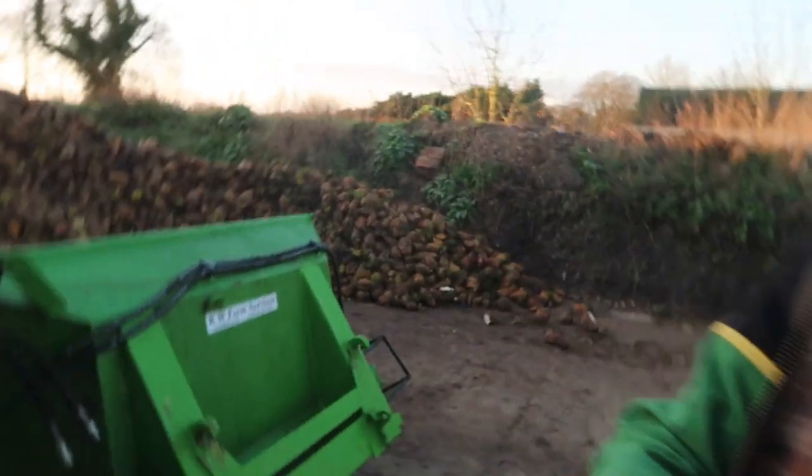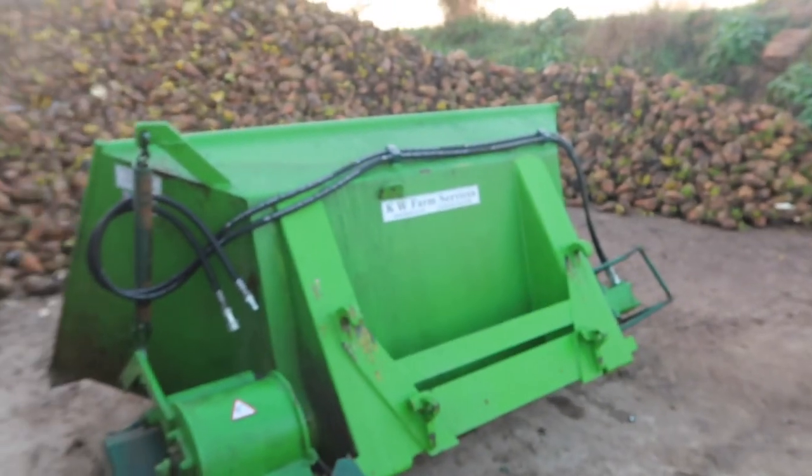Welcome to feeding the fodder beet. So behind me here I've got the John Deere with the front loader on, and here is the fodder beet bucket which we used to feed with the JCB last year, but we had the brackets on it changed so that we can feed out with the front loader here.